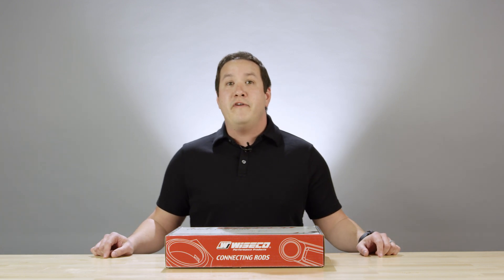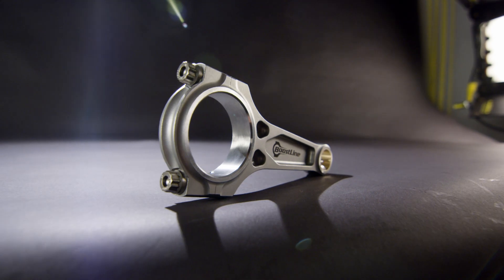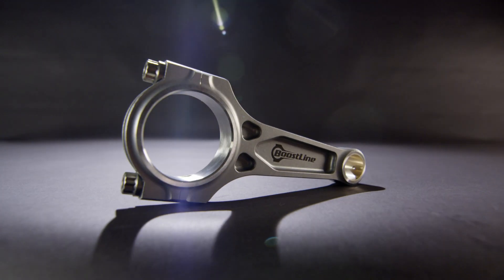Today we're showing you our 1500 horsepower plus boost line connecting rod for the BMW S54 B32. Every boost line application comes with a custom fitted boost line box.